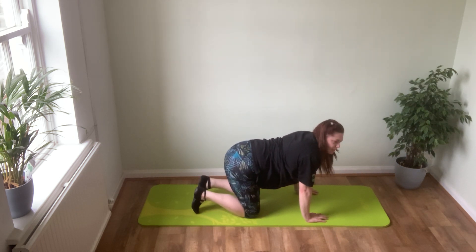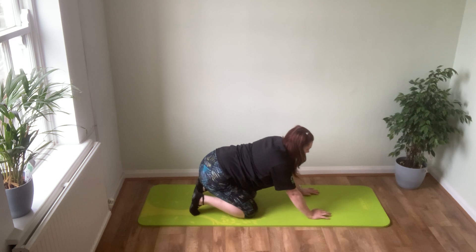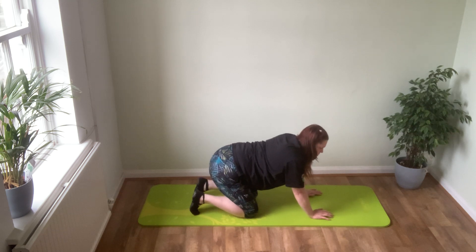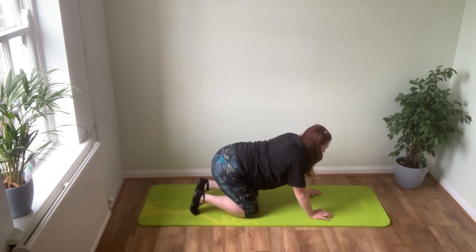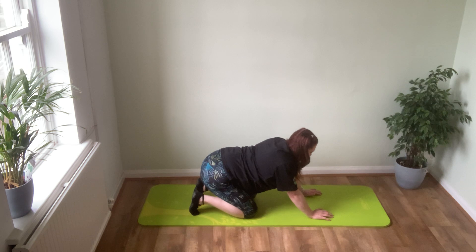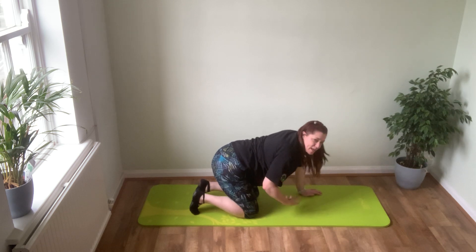From here, tuck your toes under so they're touching the mat with heels high, and sit down into your heels to stretch the soles of your feet. You can use your hands to create a little bit more traction — push you back into that stretch. Really focus your hands into the mat and gently come off. Work yourself into the stretch, sit back, use your hands to help push you into it. It's surprising how tight the soles of your feet can get — one of the areas we don't always think to stretch.